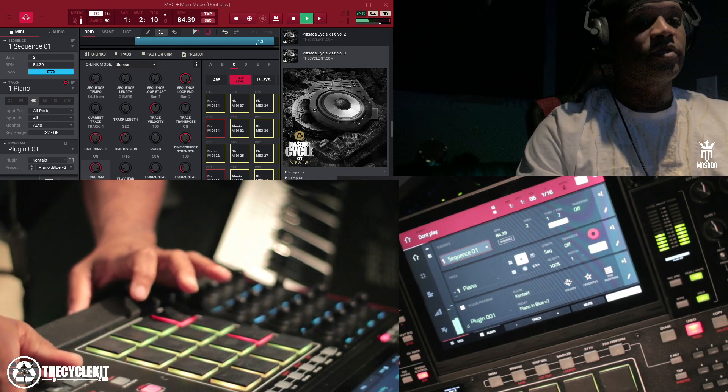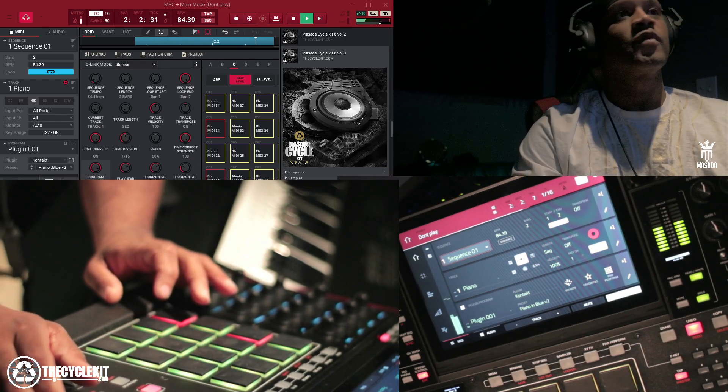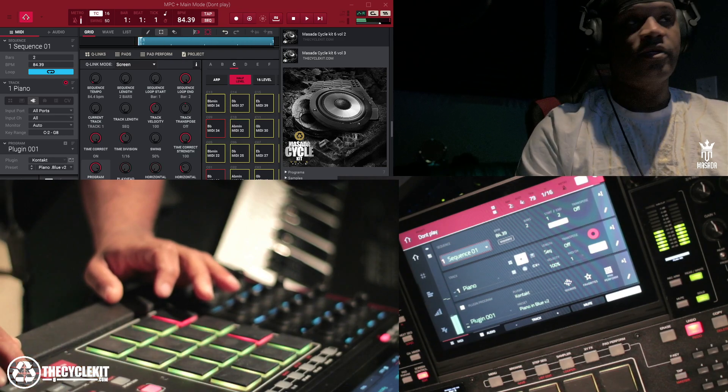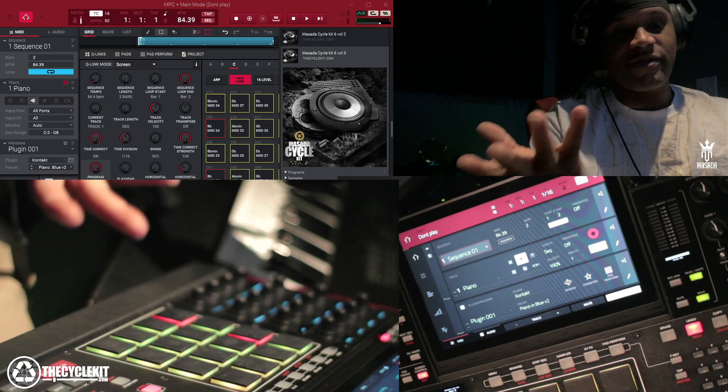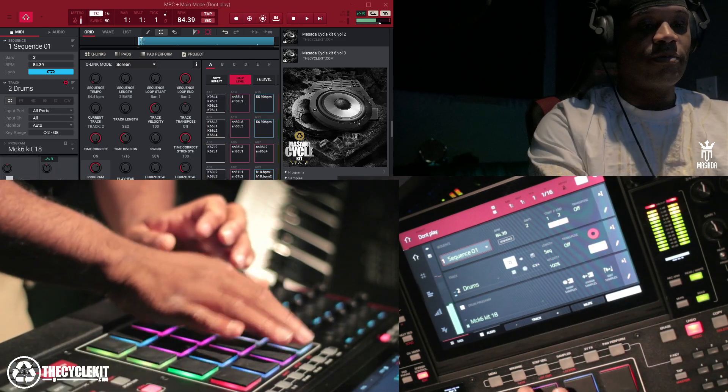Came up with that right there, which is kind of sinister, but not too sinister. I need some drums now.